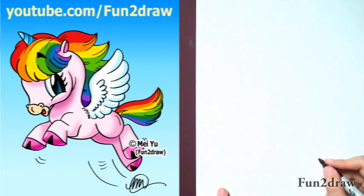Hey everyone, this is Mei Yu. Lots of viewers and fans requested another unicorn, but this time I'm going to add some wings to it. It's going to be really cute and fun to draw.